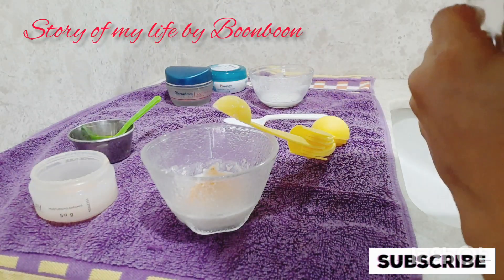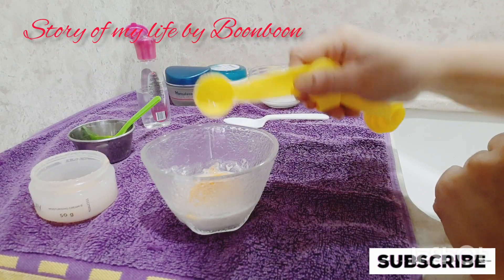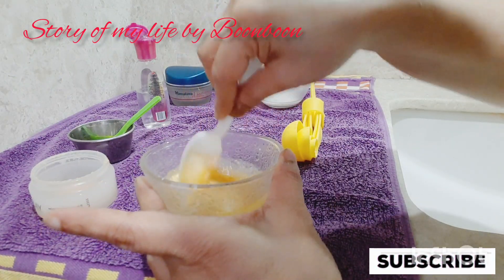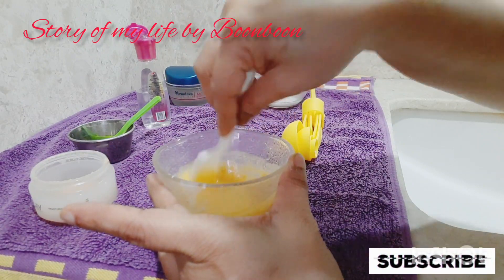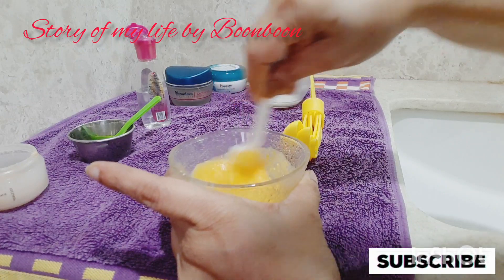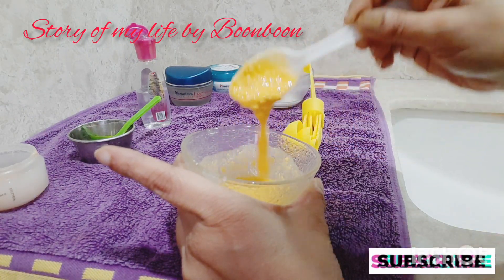Add a few drops of rose water and mix it well. Mix it well — if you can make it well, it will be very useful.